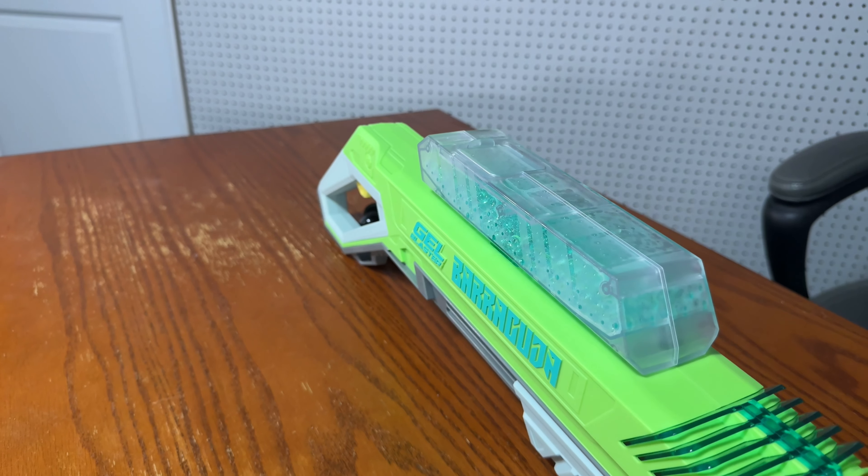Let's rip these real quick — we got the gun out, and we got a different type of protective eyewear coming from Jailblaster.